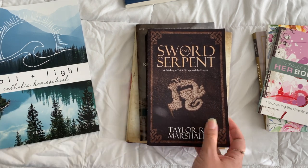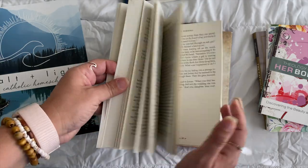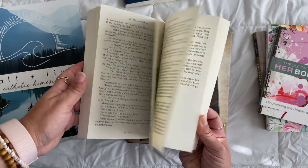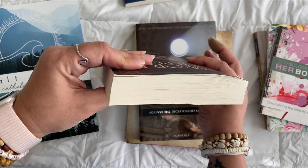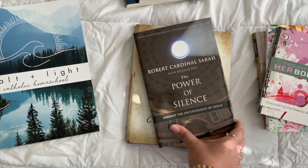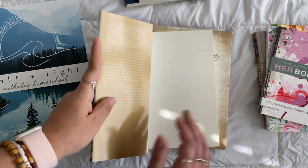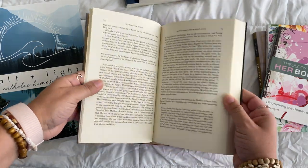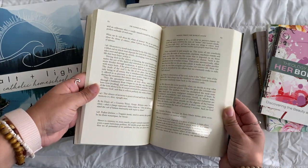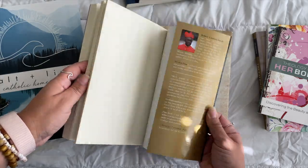Next is Sword and Serpent by Taylor Marshall — a fiction book that is excellent. It stayed with me as I was reading it; I found myself thinking about it. The chapters aren't too long, and it's an excellent story about Saint George and the dragon. Then there's The Power of Silence by Cardinal Sarah — I have it on audiobook but also needed it in print so I could copy things down. It's awesome, and there's journaling and discussion that goes with it.